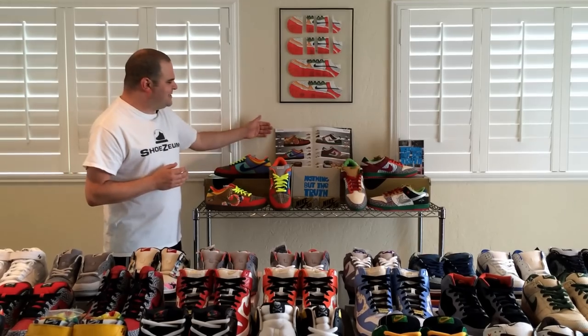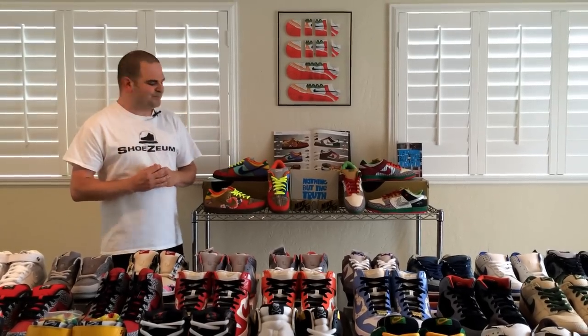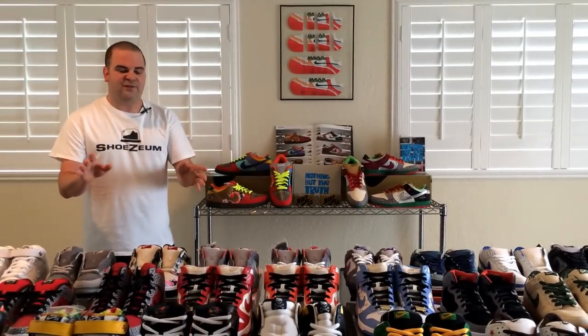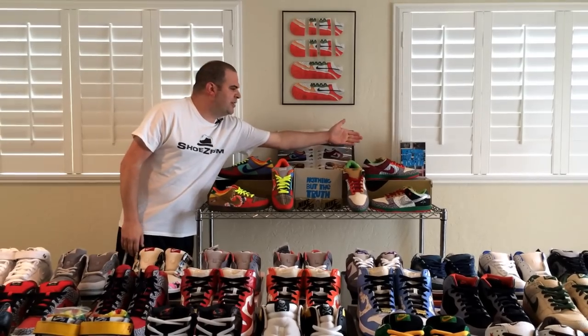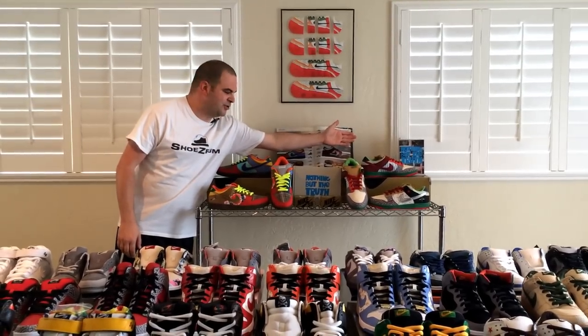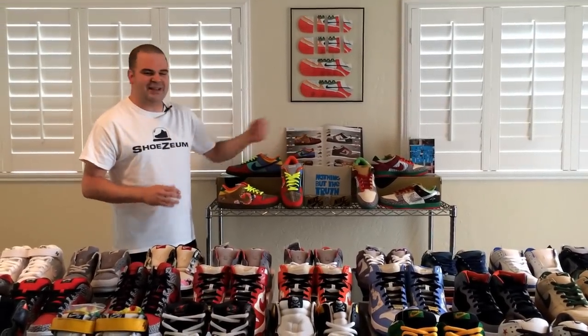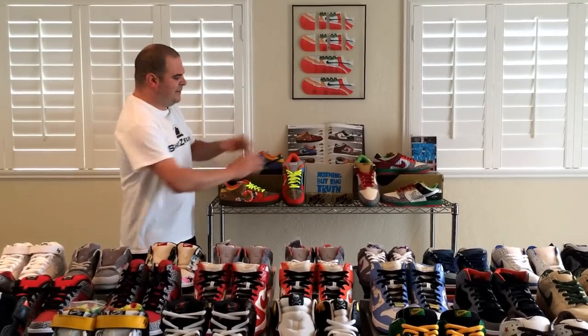It took me six years. And as I got closer and closer to completing the set, I found out that the magazine wasn't 100% accurate. I came across this Nike SB book called Nothing But the Truth. Now the What the Dunks first came out alongside the premiere of this movie, Nothing But the Truth. And this book breaks down the What the Dunk. It says that there's 32 dunks in one. But actually, the book only counts up to 31 dunks, and they make the What the Dunk the 32nd dunk.